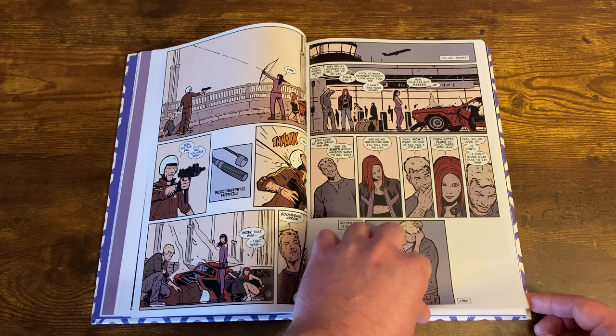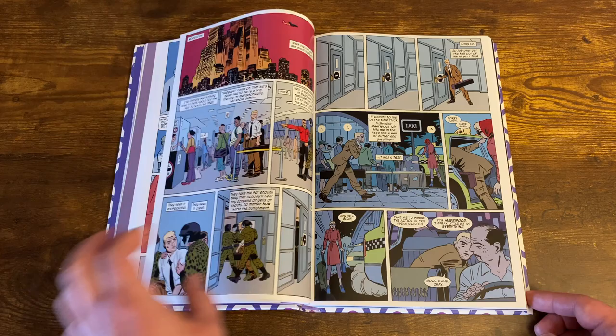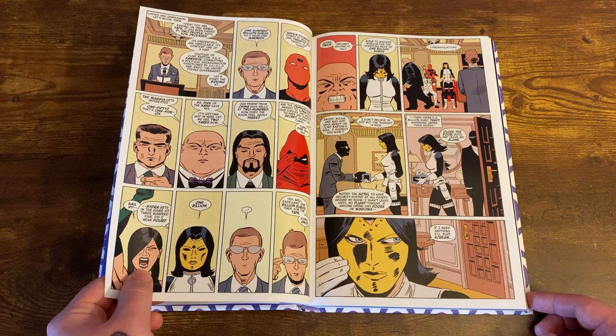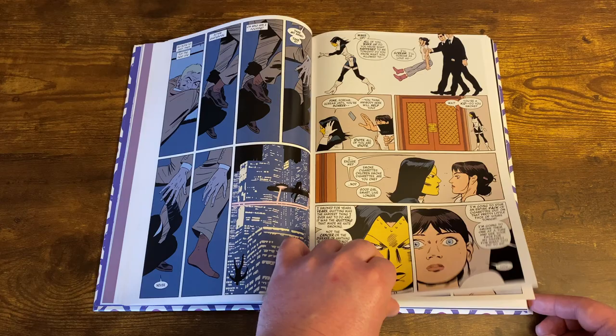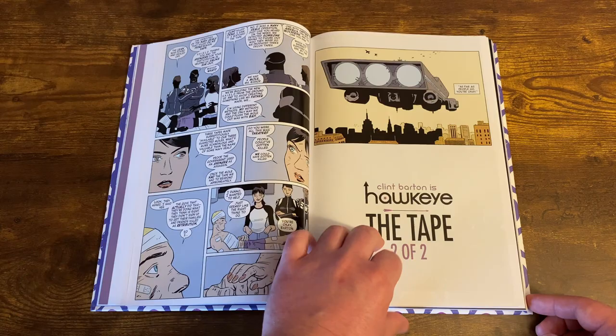There's an issue where there's a tape of Clint Barton supposedly assassinating someone. Villains like Kingpin and others are trying to get their hands on this tape to use it against the Avengers. So Clint has to go to Madripoor where they're auctioning off this tape, but Kate Bishop shows up as Madam Mask and ends up pulling his debit card — which is pretty funny. They end up finding out it was actually a SEAL team and never Clint Barton. There were several tapes featuring Captain America and others, just to throw you off who actually did it.